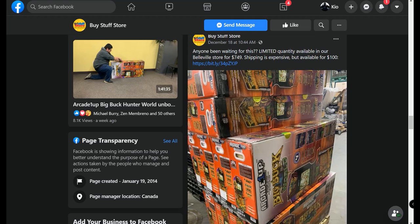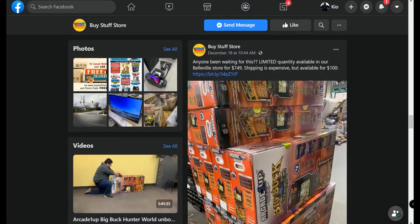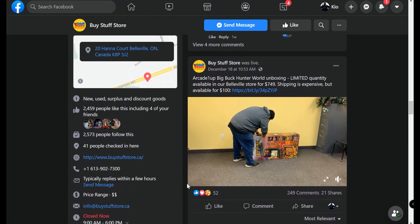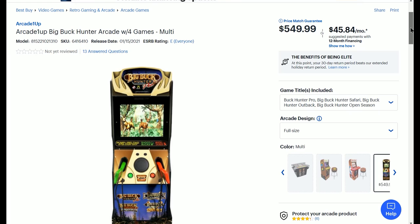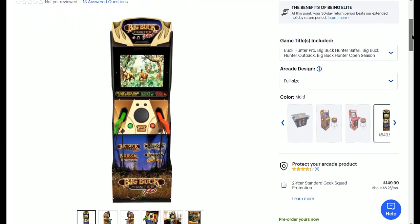Hey everyone, welcome back to the channel. This is KDK, Keel Daiken, and today I just wanted to keep you guys updated about everything going on with Arcade1Up, particularly their new Big Buck Hunter arcade cabinet. A store based in Canada called Buy Stuff Store — which is pretty rare since Canada is usually one of the last places to get newer cabinets — has their phone number on their website if you want to place an order or if you're local to that area. They have a number of cabs in stock.